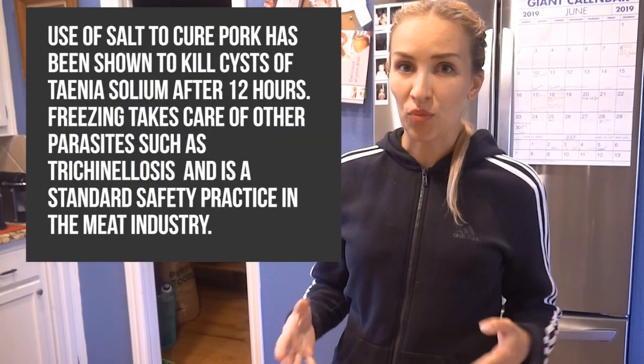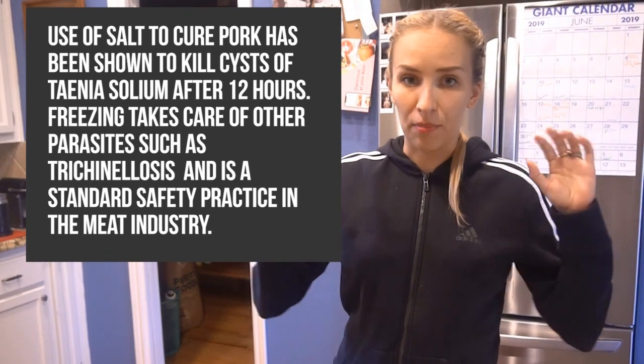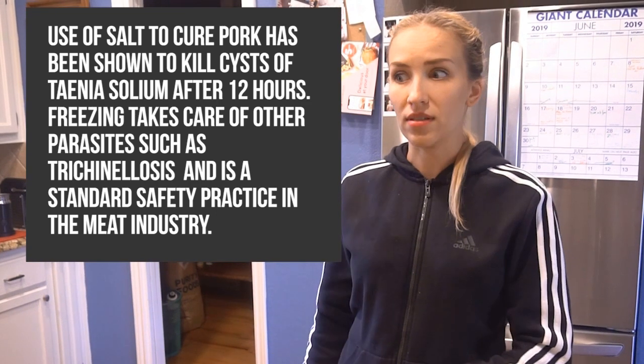Before we begin, I would like to point out we are curing meat at home. If that makes you nervous, do your own research — I'm not responsible for your health. If you have a weak stomach or you do it wrong or you don't cure the pork belly properly, that's on you. I'm not recommending this to anybody; I'm just showing you how I like to do it and how I like to eat it.